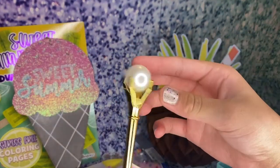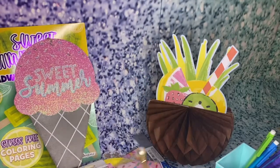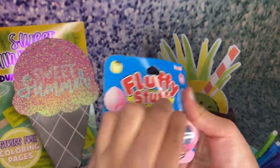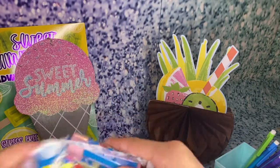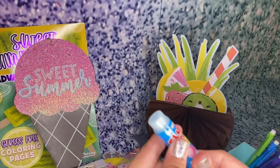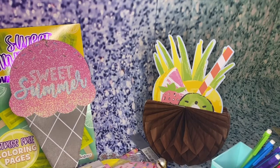I also got this really cute pearl gold pen — it's not real gold obviously, but it's still really, really cute. Gives you the look, right? Love it, perfect for summer. I also got this fluffy stuffed cotton candy flavored lip balm — oh my gosh, this is going to be amazing. Wow, that is amazing! Although I've already put lip gloss on, this is a lip balm. I love this, super-duper good.